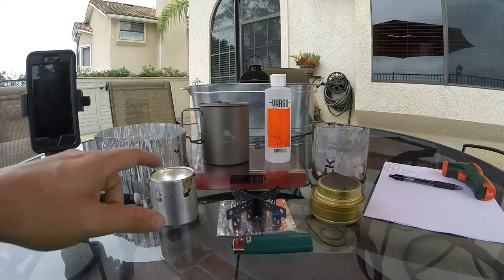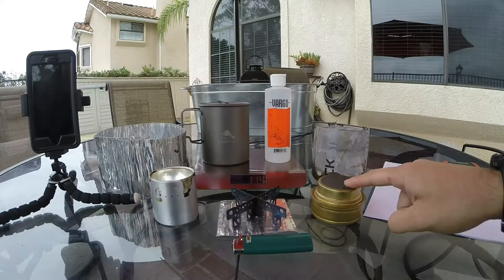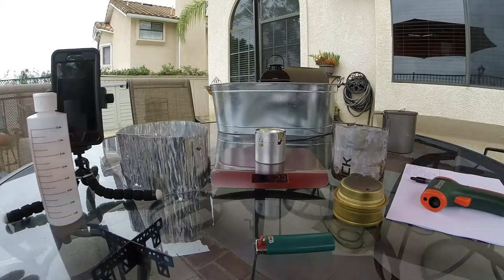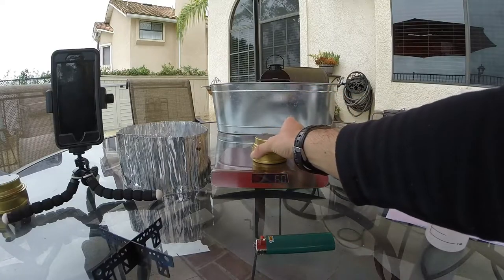Our weights empty are going to be as follows: the white box stove, 1.1 ounces; Trangia, 4 ounces. We're going to be boiling two cups of water and measure it with our infrared thermometer. We have 1.2 ounces of fuel in our alcohol stove and two ounces of fuel in the Trangia.